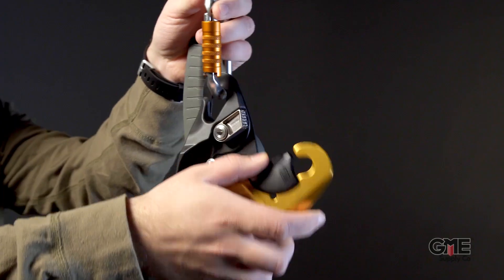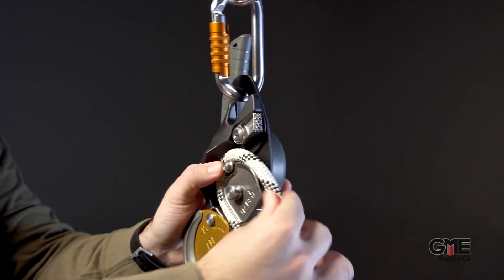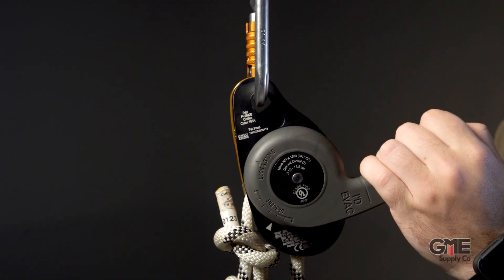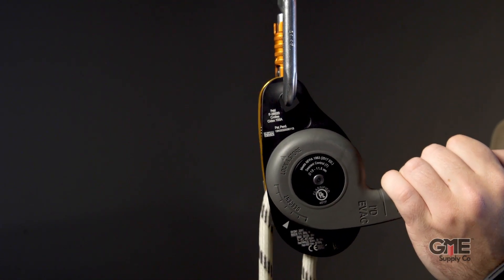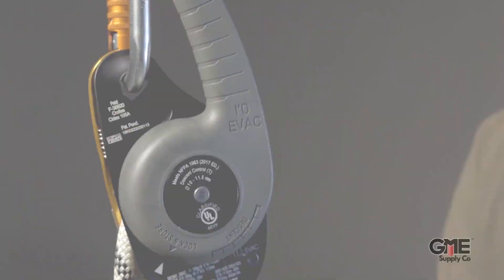The ID EVAC maintains the same great build quality as the standard ID but has several key features that make it a better solution for certain applications. Rope installation is as easy as opening the side plate and matching the rope configuration to the etched markings on the inside. Just like the standard ID, the handle has an anti-panic function to stop the descent if the user pulls too hard on the handle, and it's spring-loaded to return to the lock position if the user lets go of it.